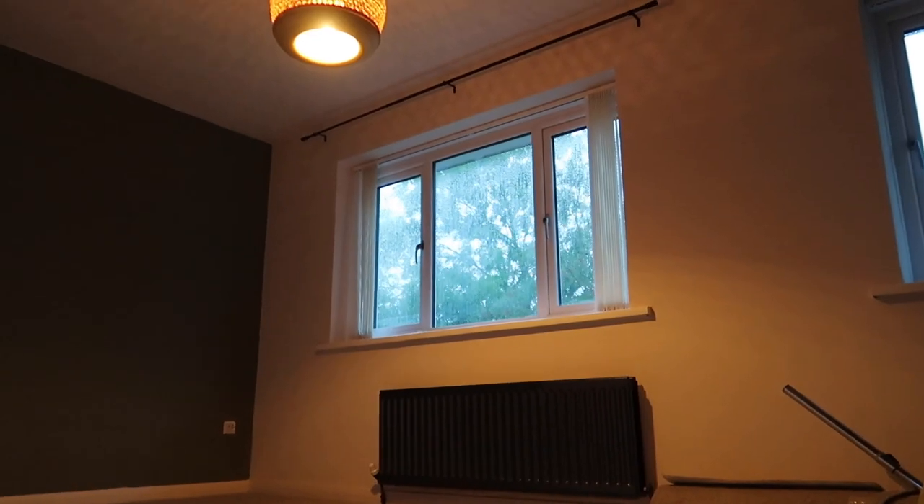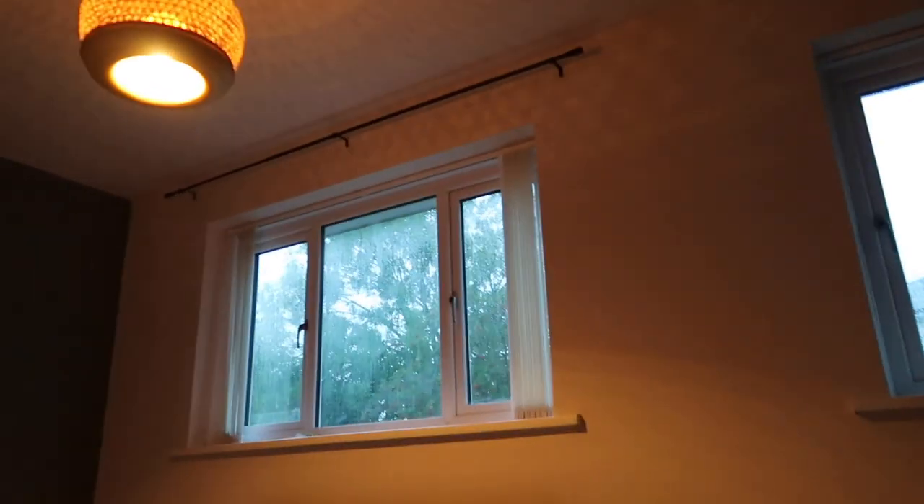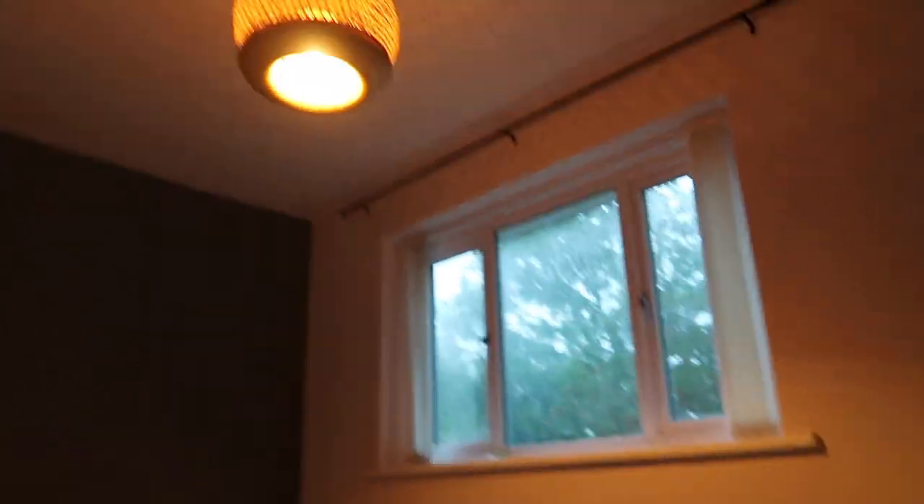The lighting is absolutely atrocious — it's been that awful rainy, stormy day and it's dark as anything. Apologies. The carpet fitters have just left and we've got a fresh new carpet. We're determined to sleep in here tonight for that fresh bedroom feel. I think it makes sense for this video to end here and then the next video will be furnishing and making it a proper bedroom. One thing I didn't film: I managed to stick up a curtain pole with a little help from Tom — I think it looks really cohesive.